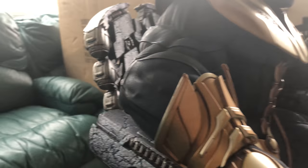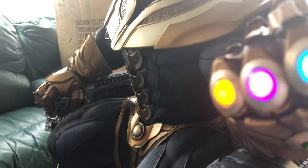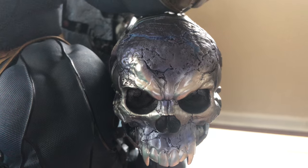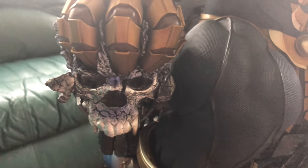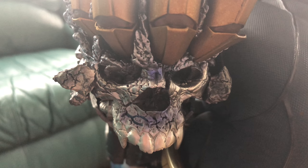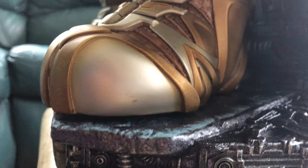These skulls here — they're coming off a bit cheap-looking on camera but believe me, they're not. This one — him crushing the skull — like I said, it's probably my favorite part of the entire statue. It caught my eye in the pictures, I knew I was gonna like it in person, but this is just so well done. It's beautiful.